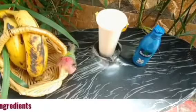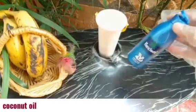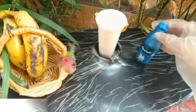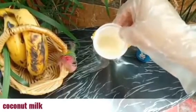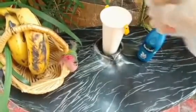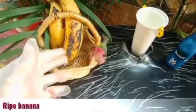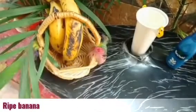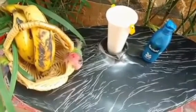So friends, for making this mask the first ingredient is coconut oil, the second ingredient is coconut milk, and the third ingredient is a ripe banana. If it has a few black spots, that's actually very good for your hair — don't waste it, use it to make this hair repair mask.